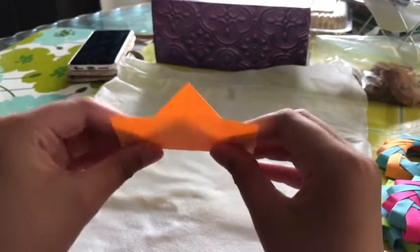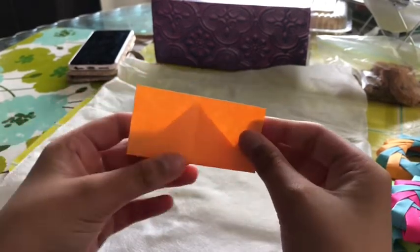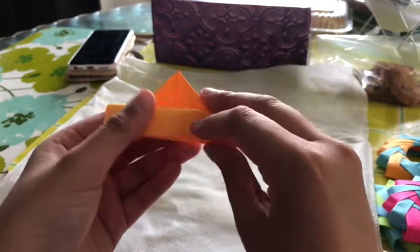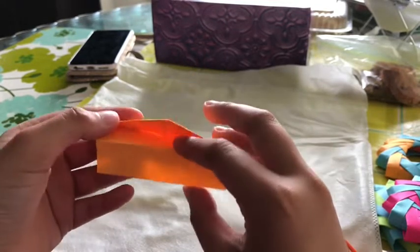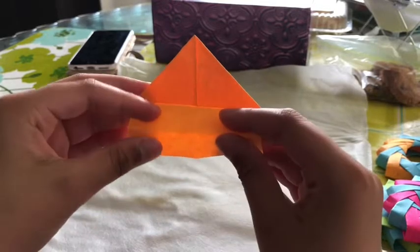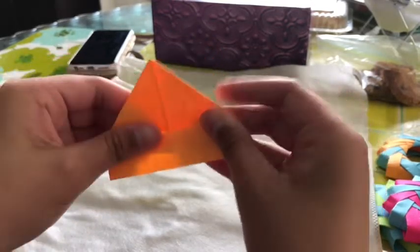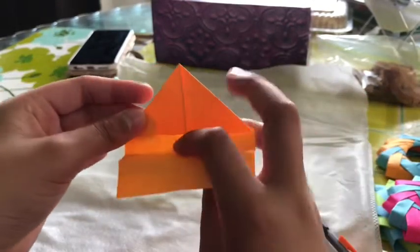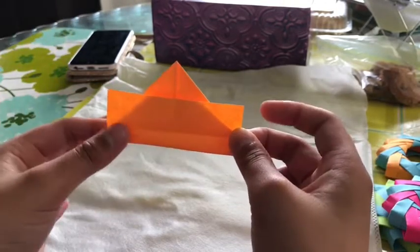You're going to fold this flap part up to cover it, like this. You're going to fold this top line here down to meet. You're going to get this crease. Then unfold that, and make a crease in the middle — fold here in like that. Then undo it and fold here going up, so you get like this almost boat kind of look.